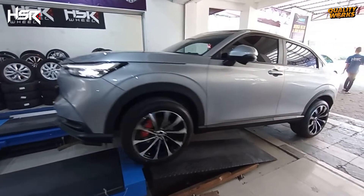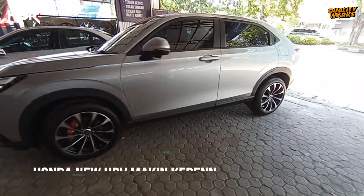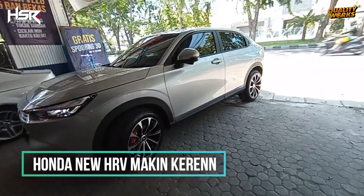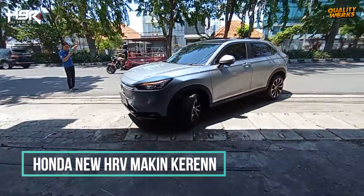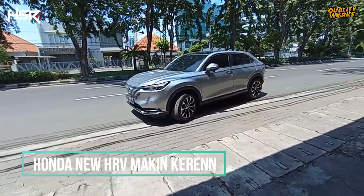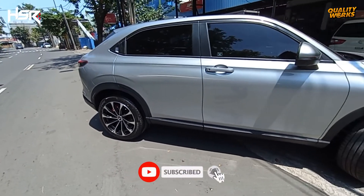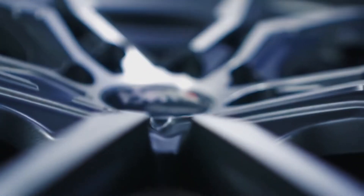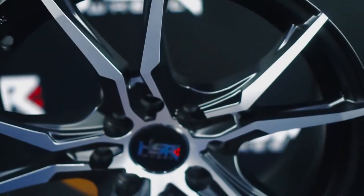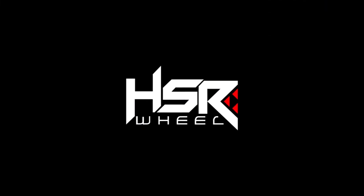Oke, kita lihat tampilan mobil Honda New HR-V sekarang, makin keren dan sporty setelah modif ke velg HSR. Jangan lupa like, komen, dan subscribe channel kami. Nantikan video-video kami selanjutnya. Terima kasih telah menonton!